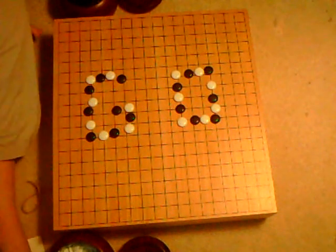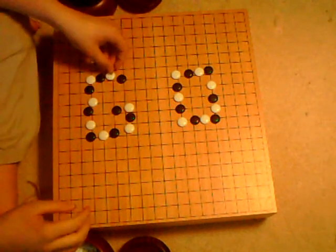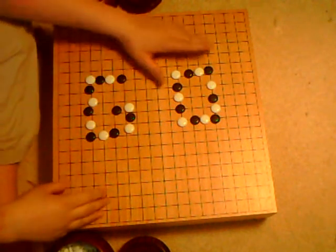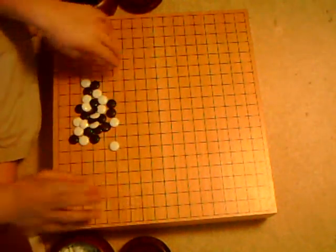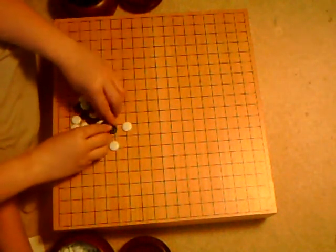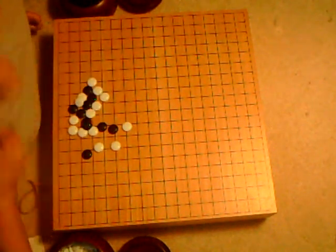Okay everybody, this is my reteaching on how to play Go. We're just going to pretty much start with the basics. First thing you're going to need is a Go board. You'll probably find at least an online Go board somewhere online — search for like a 9x9 Go board, something small.